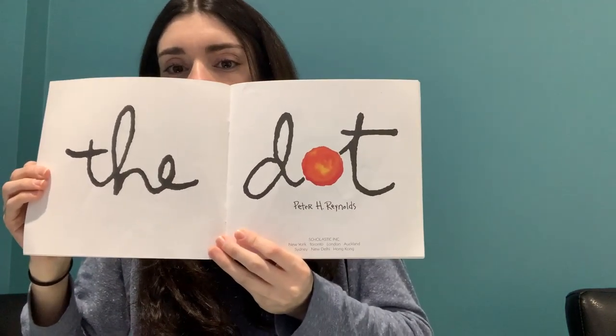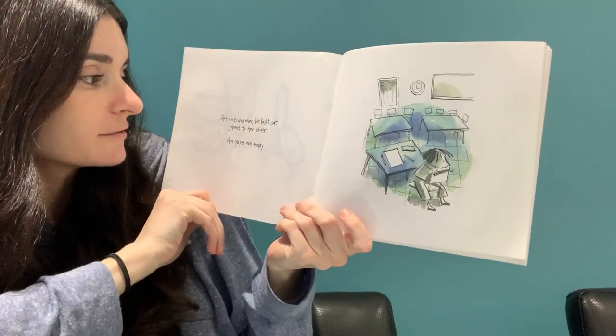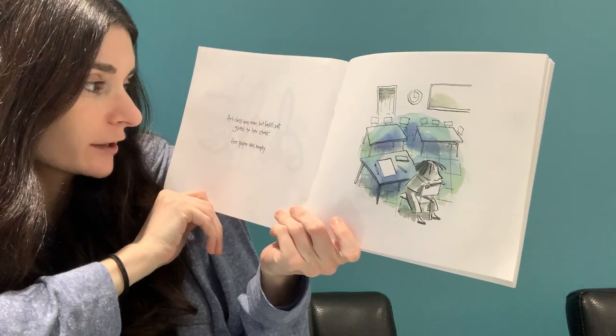I'm going to read the words first and then hold up the pictures. I'm going to try to show both at once, but I'll definitely show the pictures after I read the words. The title page: The Dot by Peter H. Reynolds.